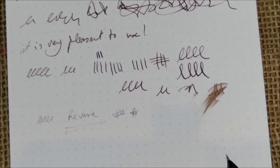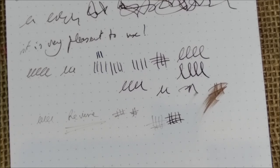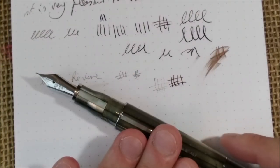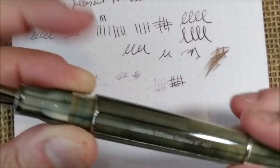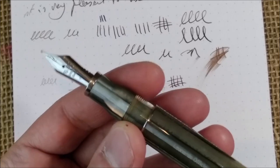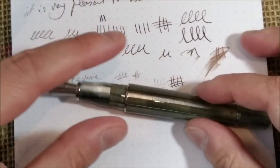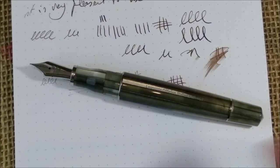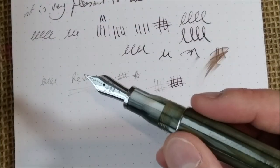About wetness, this is quite wet for such a fine writer, and that's perfect — nothing to complain about. Writing in reverse, it writes perfectly well — sharper but not scratchy on the paper, and a very thin line. Is this pen inexpensive? No, it's not. Is it worth the money? Yes, it is. If I hadn't received this pen for review, I think sooner or later I would have bought it — I might even sell a couple of my pens just to buy this one. It is one of the most beautiful pens around in my opinion.